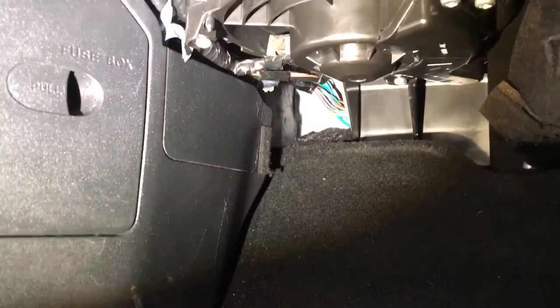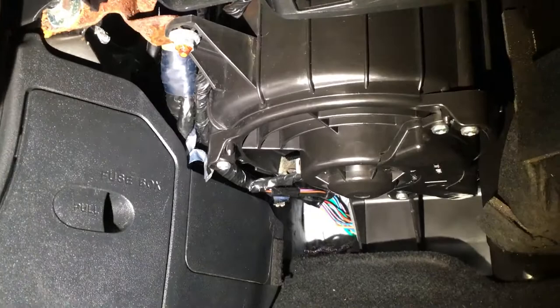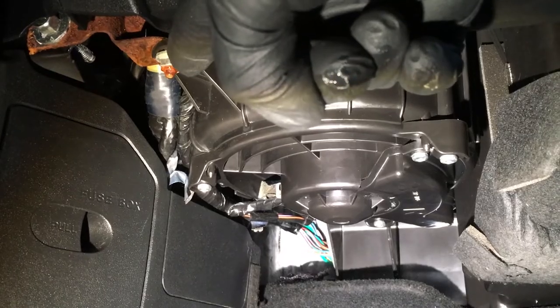We're now sitting inside the MX-5. Gary's putting some water down on the front scuttle area. If we come into the passenger footwell, we can see water coming from this point here, which is a grommet on the scuttle area. We can see there's a little drip just there.